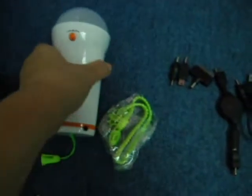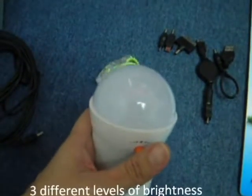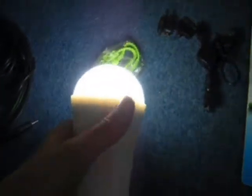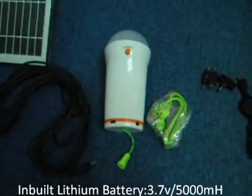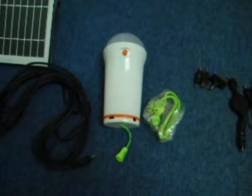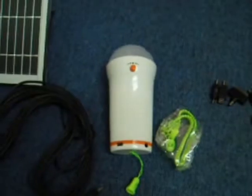The unique thing about this solar lantern is it has 3 levels of lighting brightness — level 1, level 2, and level 3. And it comes with a very strong, powerful built-in 3.7V battery, a 5,000 mAh lithium battery with a cycle life of over 500 times.